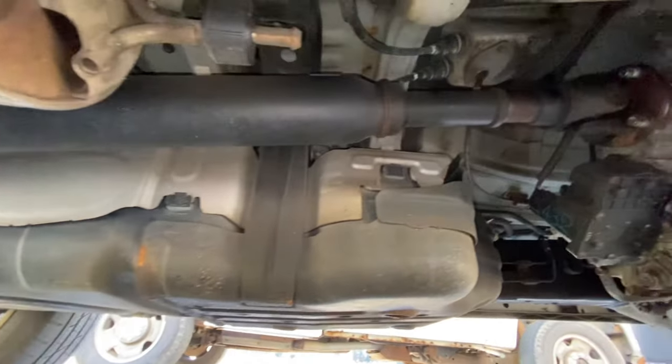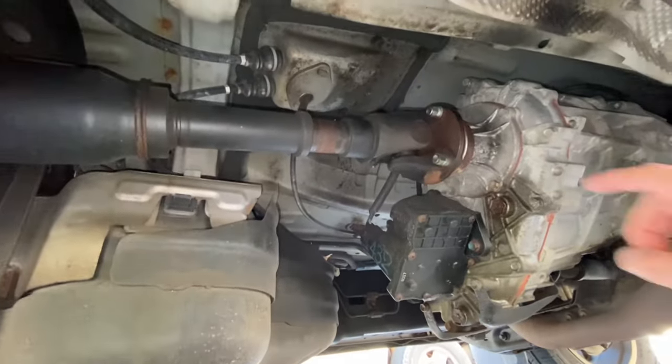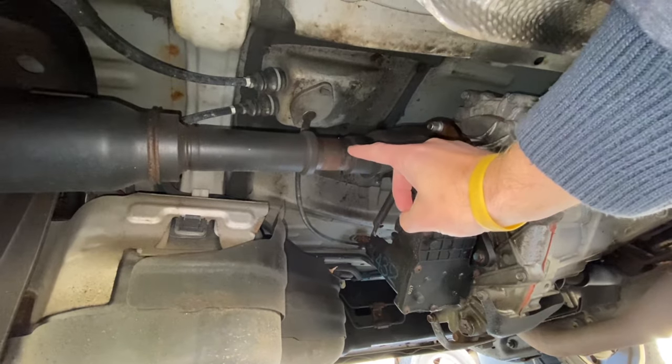What's going on everybody, today I'm going to show you how to lubricate the propeller or drive shaft on your Toyota 4Runner, Tacoma, GX, or similar vehicle.